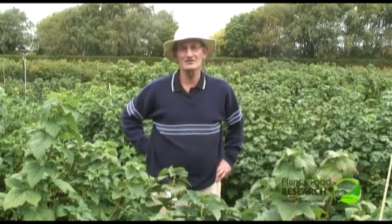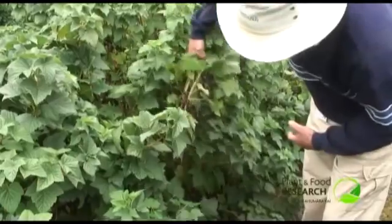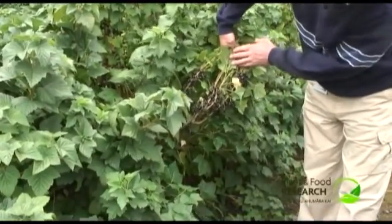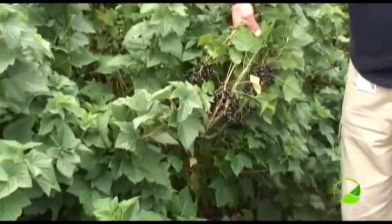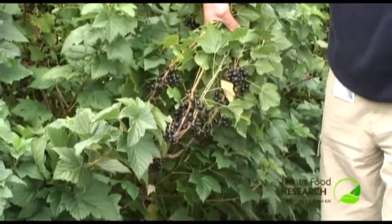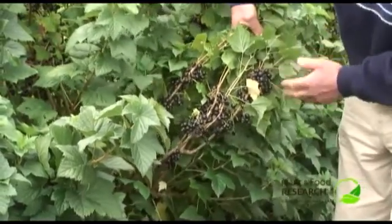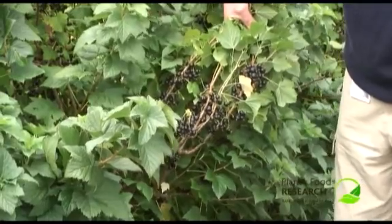We'll have a look at a whole range and you can see what you think. So this is number L631, typical of the sort of selections that we're taking. This is actually one that hasn't made it — obviously there's something wrong with it. The yield might be inconsistent, or the quality, some of the colour might not be good enough, or the vitamin C might be too low.